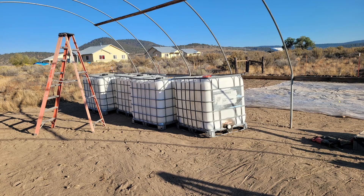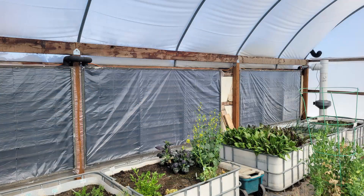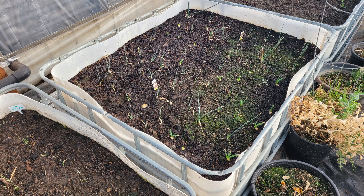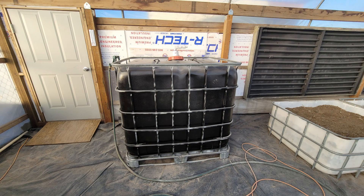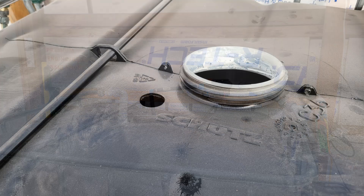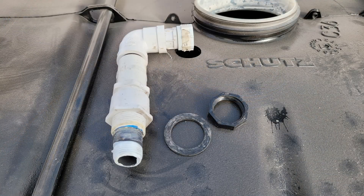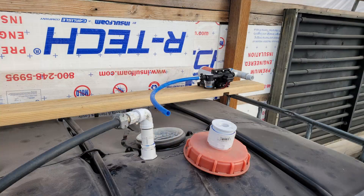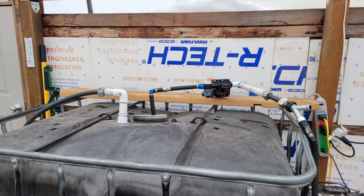We were given four large totes — three of which we cut in half to make six raised beds. We drilled holes in the bottom for drainage, put four inches of three-quarter inch gravel covered with heavy-duty landscape cloth, and then filled them with a mixture of our native soil, compost, peat moss, and manure. The fourth tote we made into a water storage tank, painted black with spray paint to prevent algae growth. Water comes in from our well into the top of the tank, and a float valve installed a few inches down inside shuts off the water when the tank is full. The water warms in the tank and the warm water rises to the top, where it is pumped out with a 12-volt RV pump.